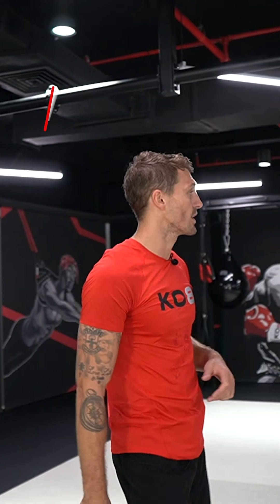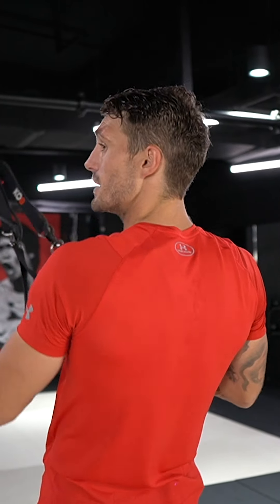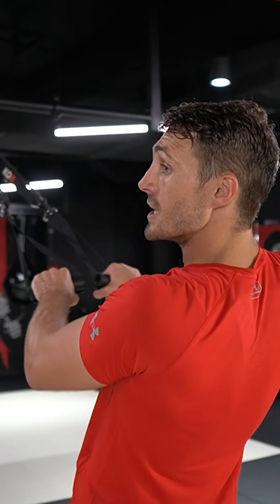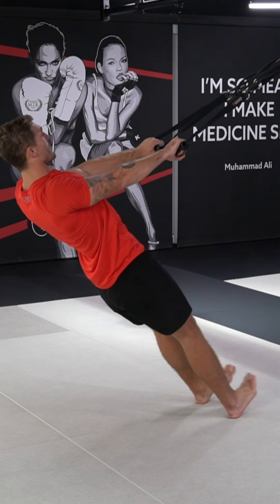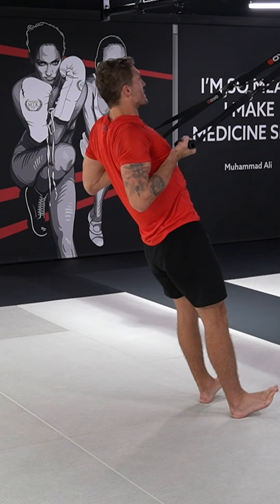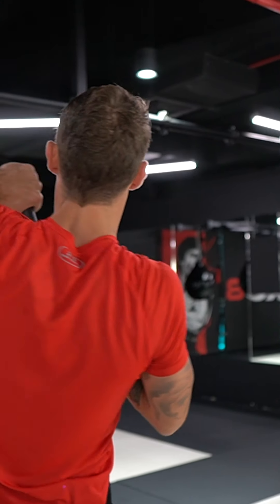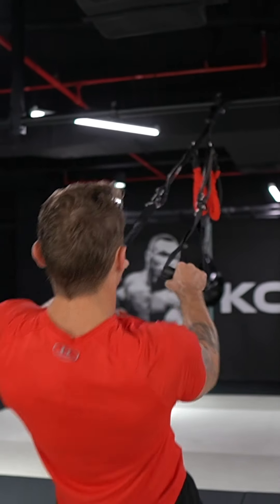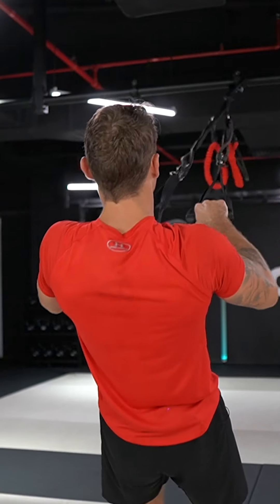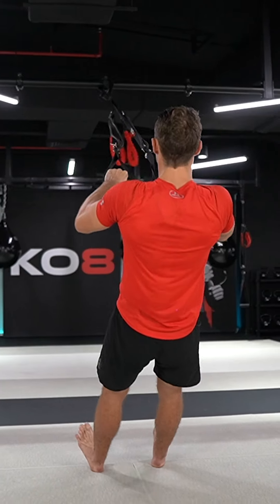So guys, moving into the fifth and final exercise of the day. All we're going to do, making sure it's still on suspension mode, we're going to come into an inverted row. So first things we do here guys, is we roll our shoulders back, finding an angle that you're comfortable with, coming up like so, coming down, and then on the second one, you're going to come over with an elbow. So it's one row, down, row, elbow. Row, making sure you're getting that full range of motion, and then coming over with that elbow.